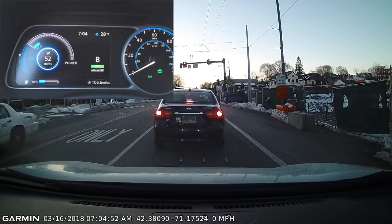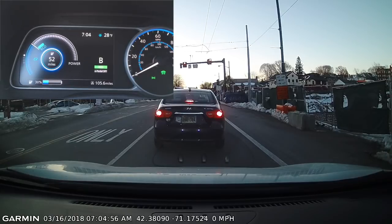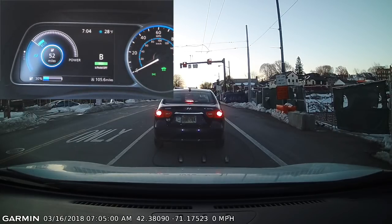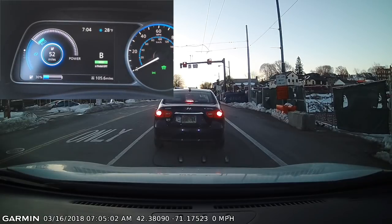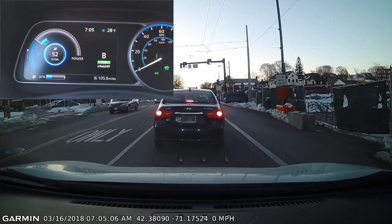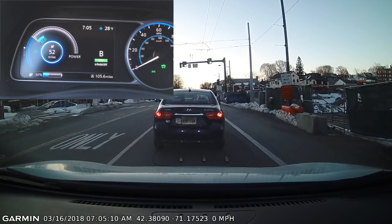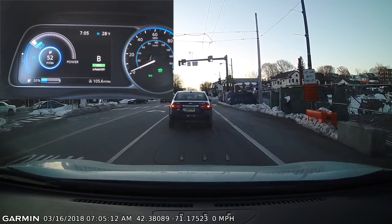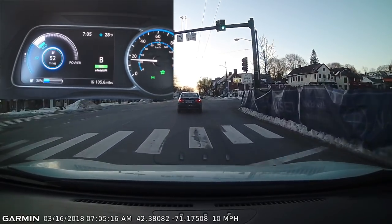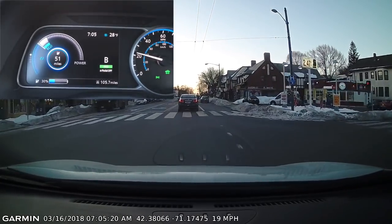I've gone 105 miles since my last full charge and I'm down to 30% battery. So I've been driving mostly efficiently, but with a couple of fast starts here and there just to zip in and out of a situation. For the most part it's all been pretty light, efficient driving.